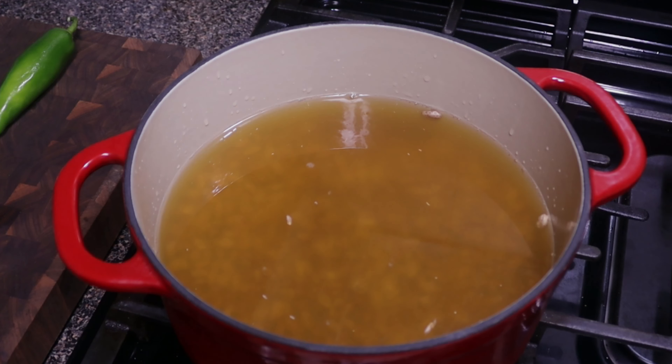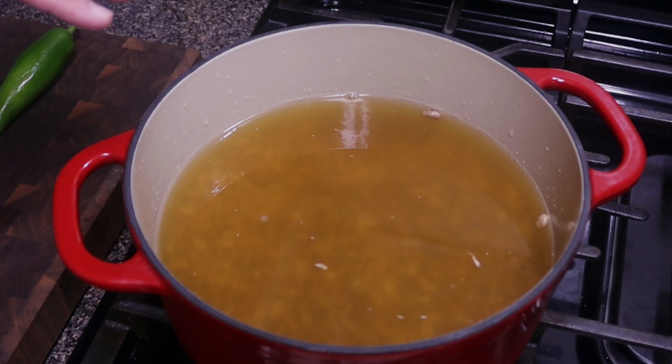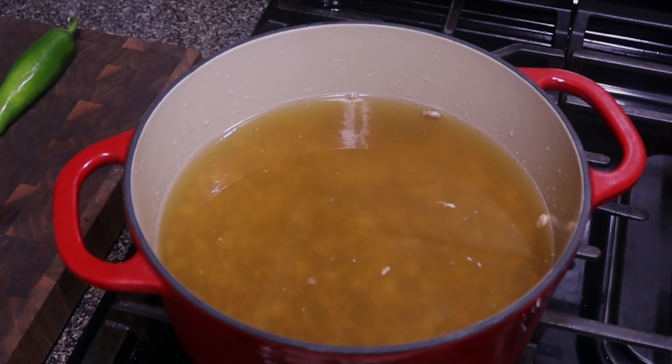Now we're gonna turn on our stove to about medium-high heat. We're gonna let this go for about 10 to 15 minutes just to bring it up to about 120 degrees temperature for the chicken broth. I'm gonna let it soak for about an hour. You'll see that they expand and that's really all we need, and then from there we'll continue cooking.